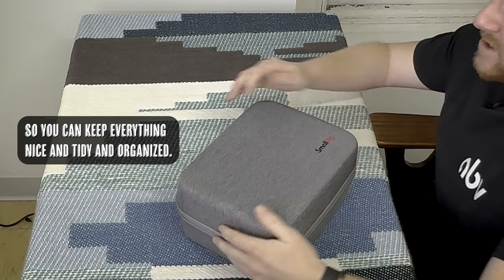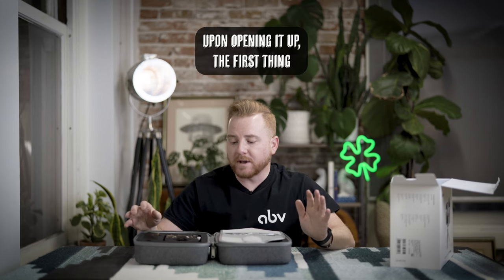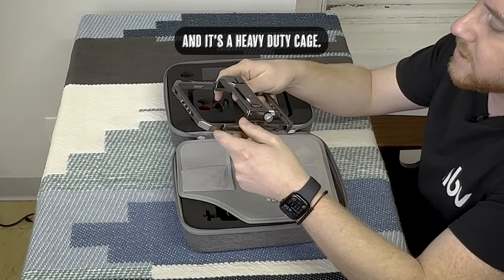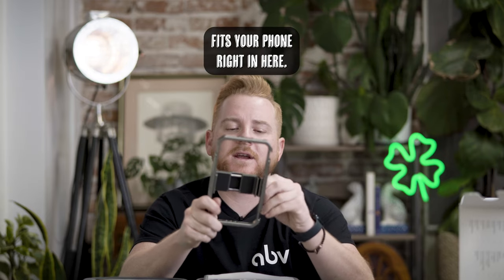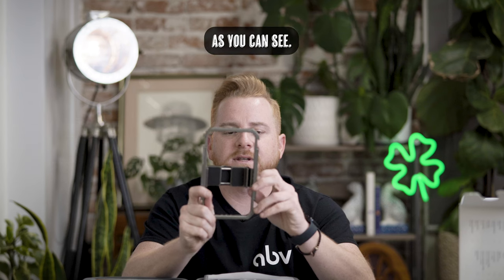First, it comes with a really cool carrying case so you can keep everything nice, tidy, and organized. Upon opening it up, the first thing you're gonna see is the cage itself. It's a heavy-duty cage — it's not light, it's not cheap, it's good quality. Your phone fits right in here and you can use this little mechanism to tighten it up.